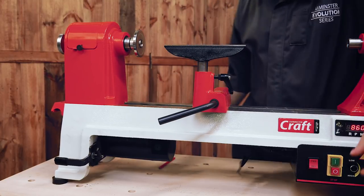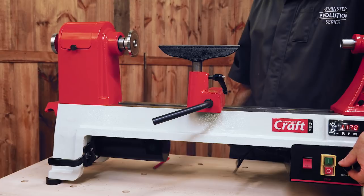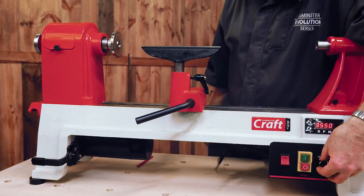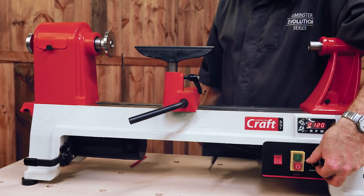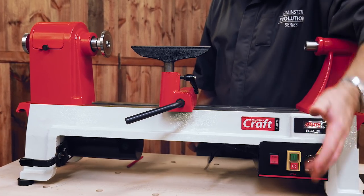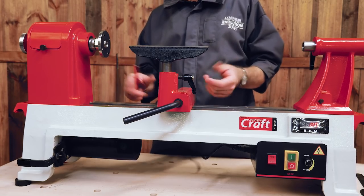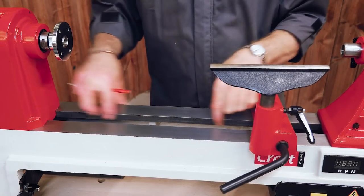Put the light on — we've got our dial and we can move the speed up and down. Come down the speed range and drop it down. Very easy to operate.